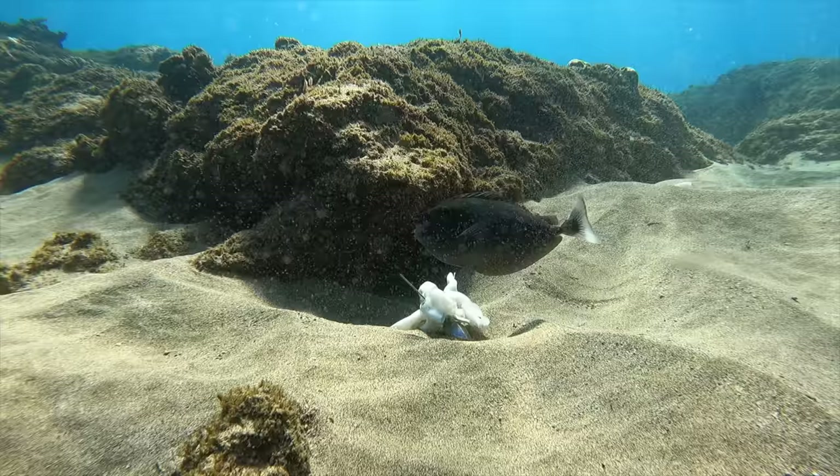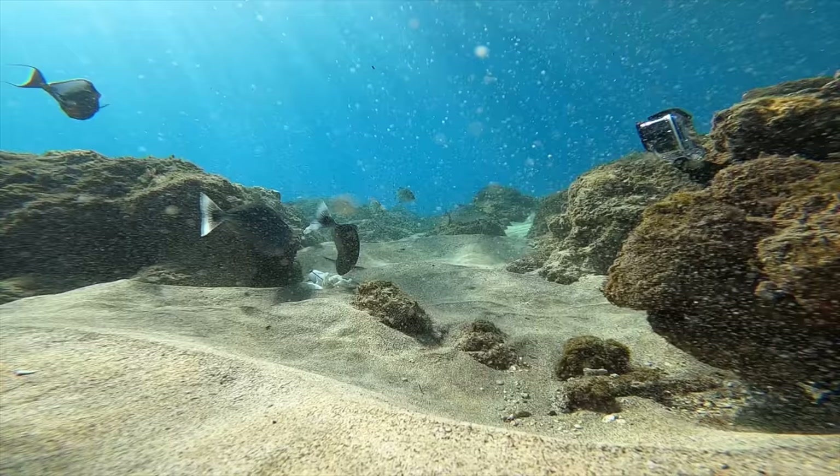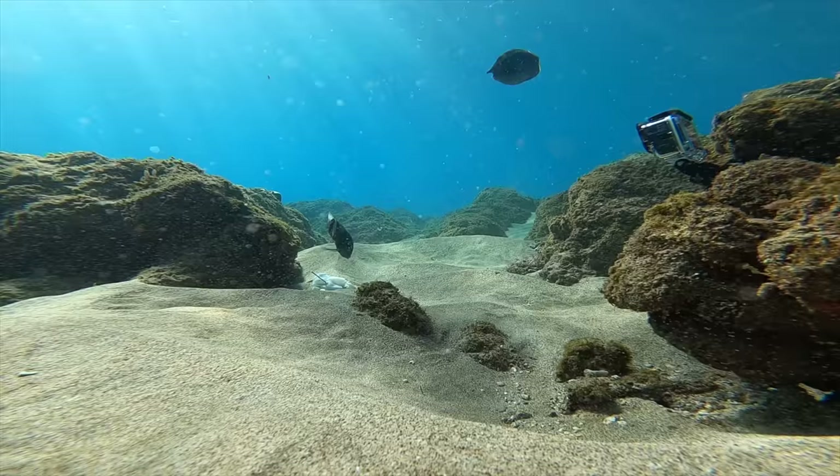I had no idea they would be this unenthusiastic about a squid ball down there. Here's a view from the other GoPro — and listen to the whales. I think this is just amazing.